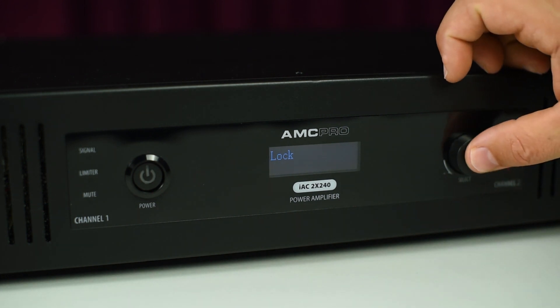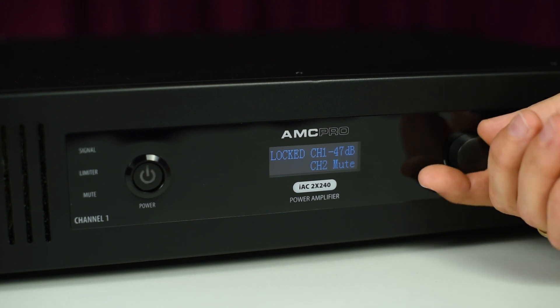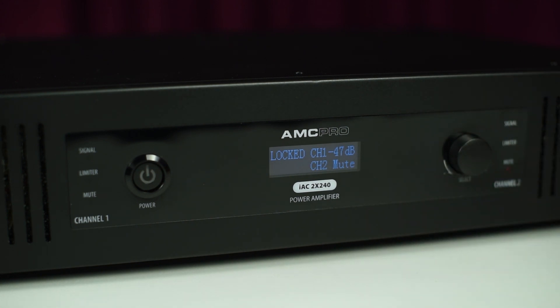Locking: this function allows you to lock the front panel controls to prevent unauthorized access or accidental adjustments to settings.